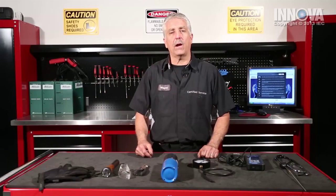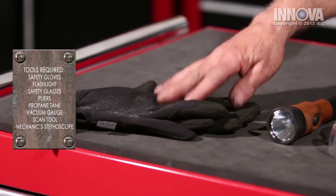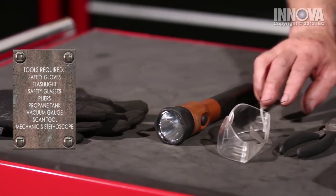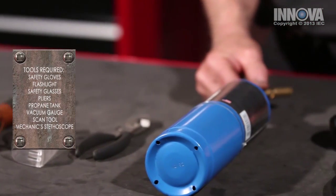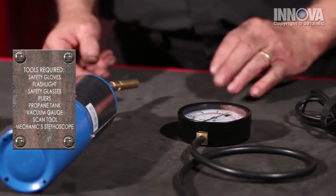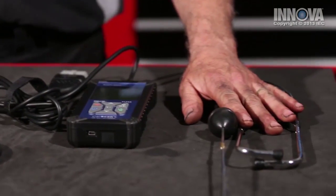For our diagnostics and our repair today, we will be using our safety gloves, our trusty flashlight, safety goggles, a pair of pliers, propane for enrichment, a vacuum gauge, a Nova Pro scan tool, and a stethoscope.